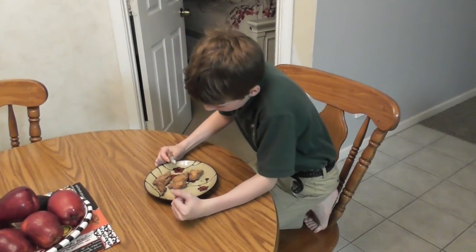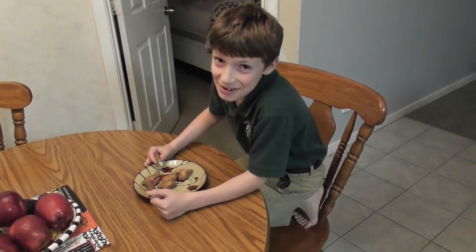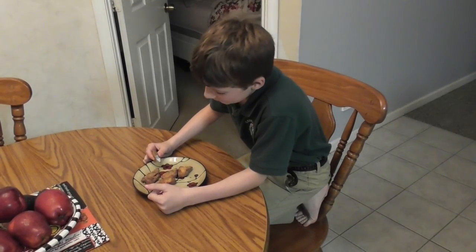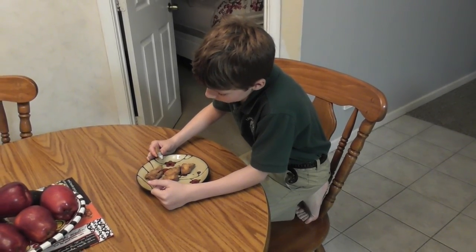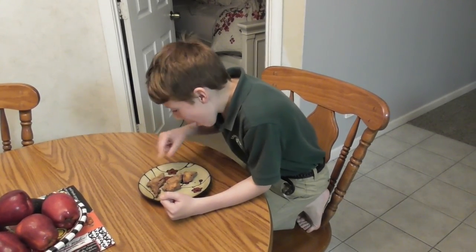Good. It's good? Mm-hmm. Somebody who doesn't even like fish is eating it. Baby gets what baby wants, right? What do you think? It's good. Yeah? That passed the ultimate test — an eight-year-old's mouth. I guess it's pretty good.